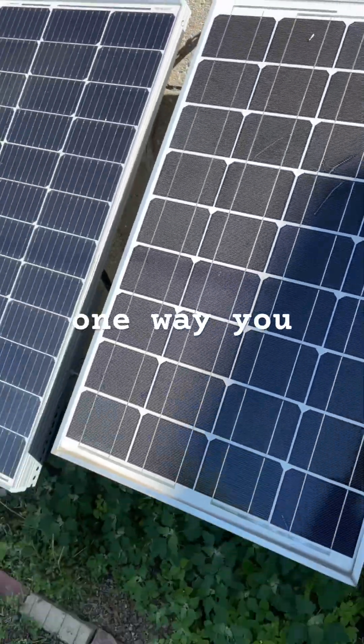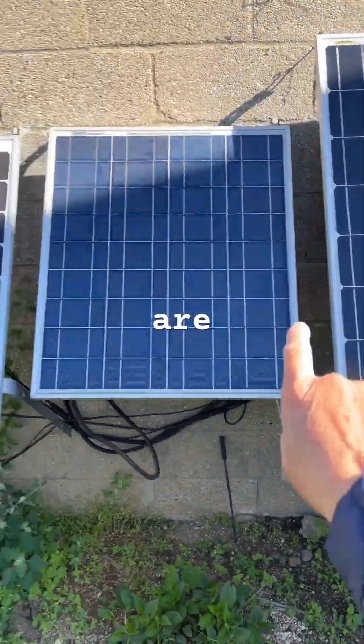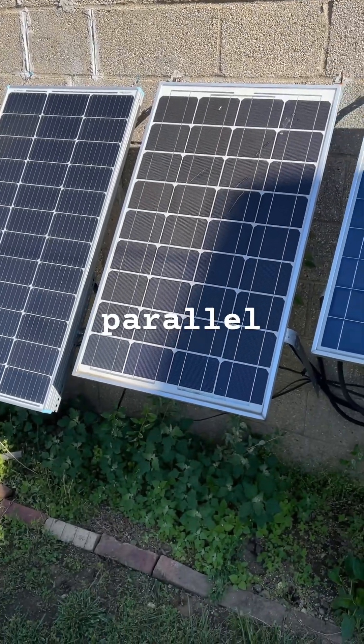So that's one way you can check to see if your solar panels are working when you have a parallel system.